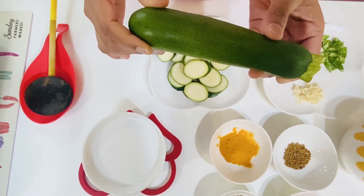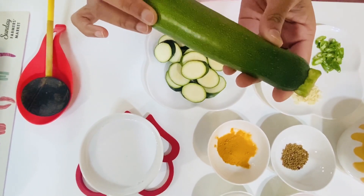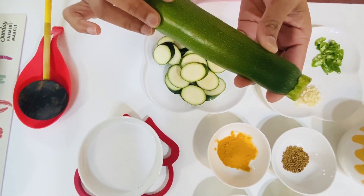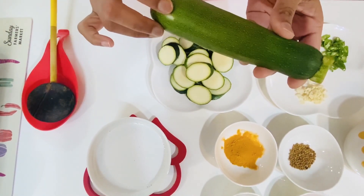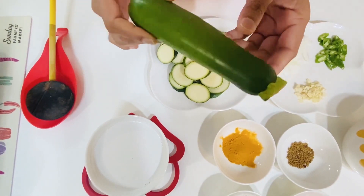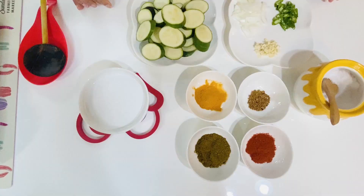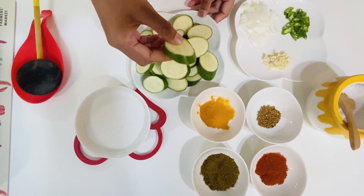This is the first ingredient in the fat zero. If you want to use the zucchini, you can use the zucchini. We are going to use the zucchini and make it a little bit.